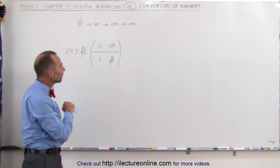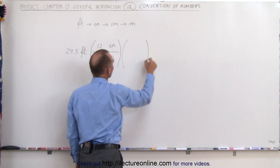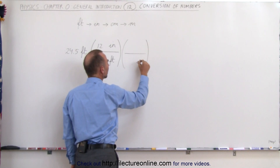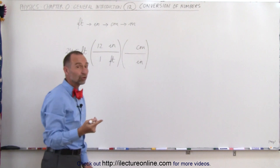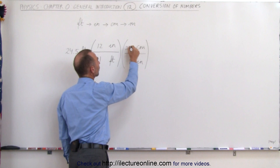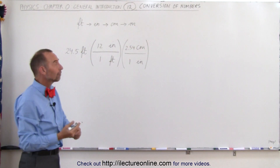Now we want to convert inches to centimeters — same principle. We're going to multiply times the conversion factor. If I want to get rid of inches here, I need to have inches in the denominator so that the inches will cancel out, which means I want centimeters in the numerator. The conversion is that one inch is equal to 2.54 centimeters. Of course, if you don't know the conversion factor, you'll have to look them up.